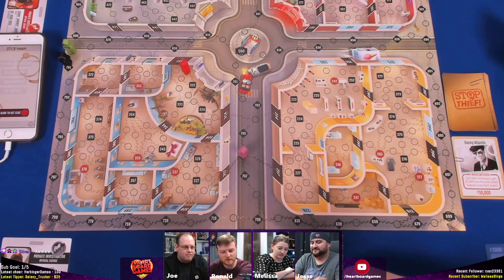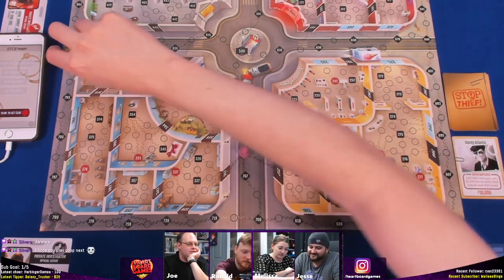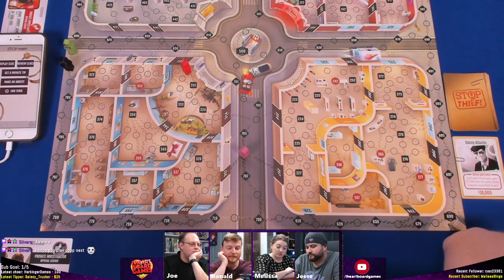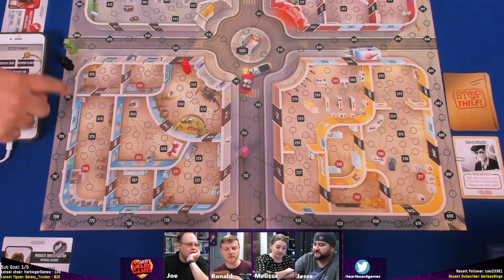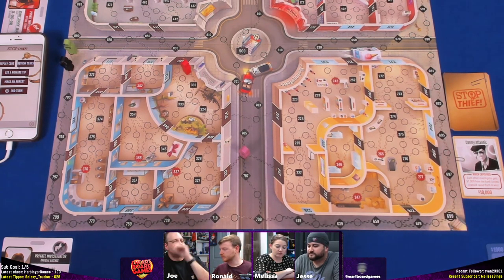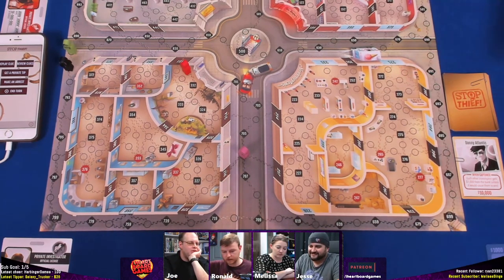Discussion: Melissa knows exactly where he is — there's only one place he can be because he doesn't double back. But the clarification is: he won't return to the space he just moved from, but he can reverse direction. So if he broke through a window and then walked, he could walk back — he just can't go back to the immediately previous space. That distinction matters.